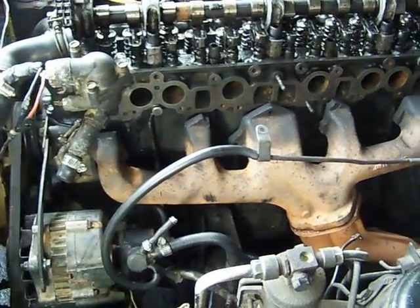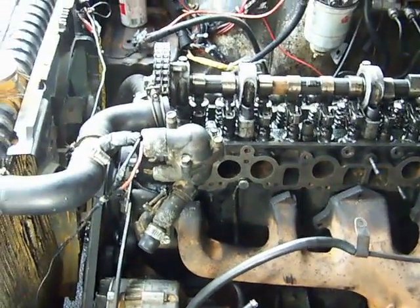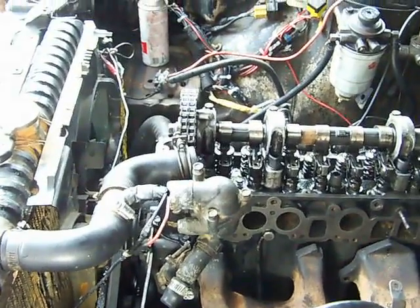Welcome to my tour of the Nissan LD28 engine. Here's the engine. The valve cover has been removed.